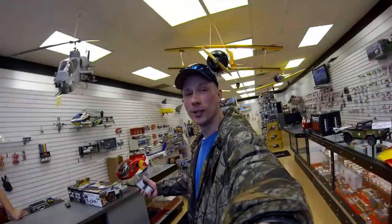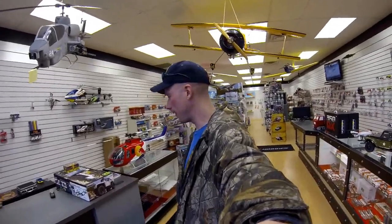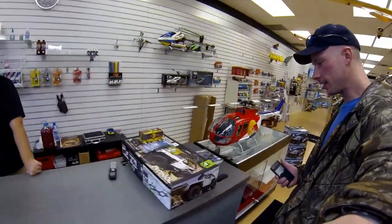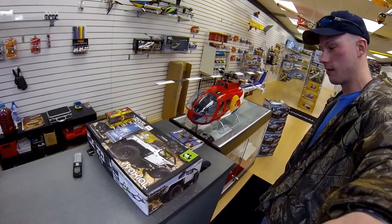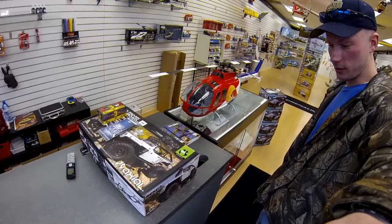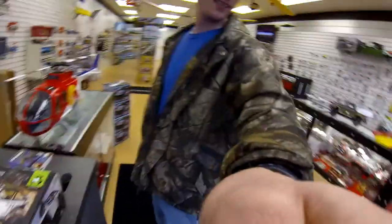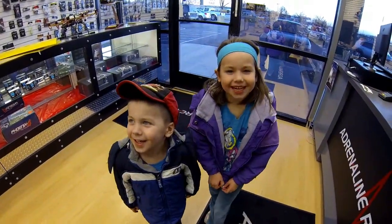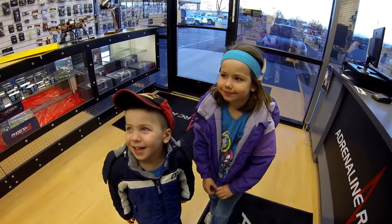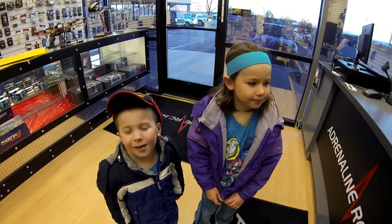How's it going guys? We're here at our local hobby store, Adrenaline RC Hobbies, and there is our new Axial Jeep Wrangler G6. We're super stoked. Well, let's pay for it and let's get home so we can unbox it. Awesome, time to go home.